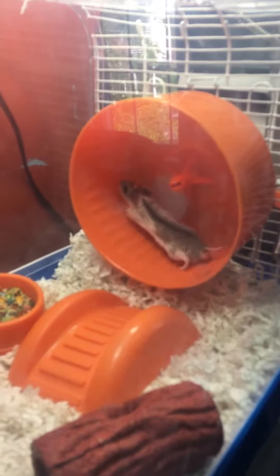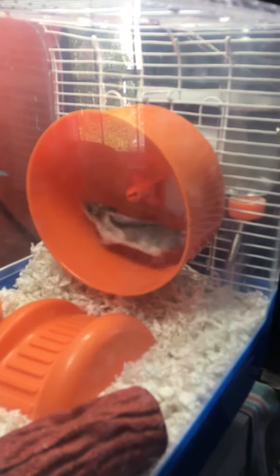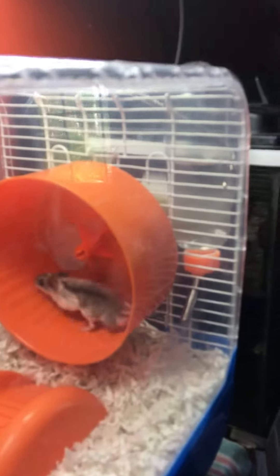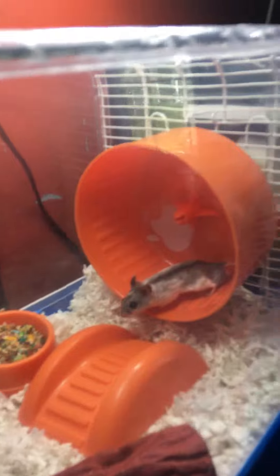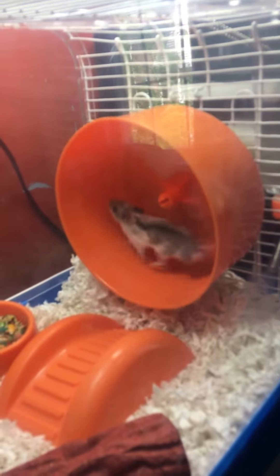This is how to make your hamster wheel really silent. So as you can see, this is Ash the hamster. His wheel barely makes a noise. You might hear a little bit of the wheel going like thumping, but besides the squeaking noise that it makes, it doesn't do that anymore.